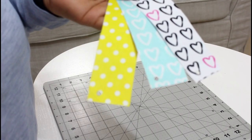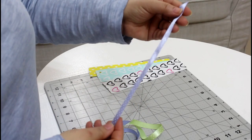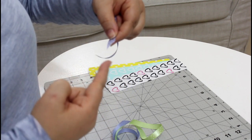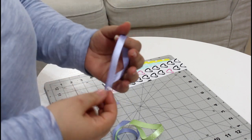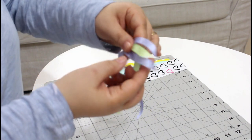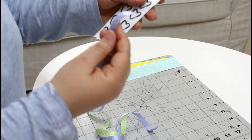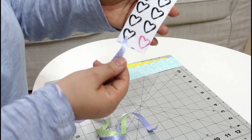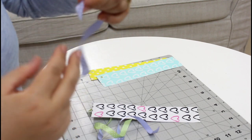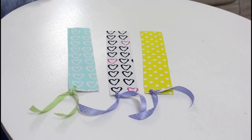Now cut a piece of ribbon, 8 to 10 inches — mine is 10 inches. Use a lighter or flame to make sure it will not fray, and always flame-treat ribbon ends before applying to your project. Insert it into the hole; cutting the ribbon at an angle helps it fit through easily. And you are all done!